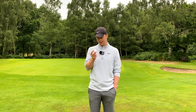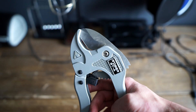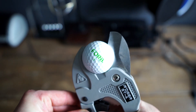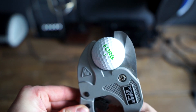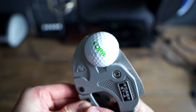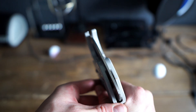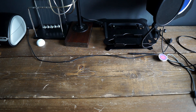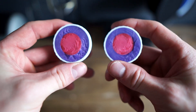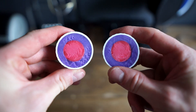Now there's only one thing left to do — open these bad boys up, in true Rick Shields fashion. Oh, would you look at that? It's a golf ball.